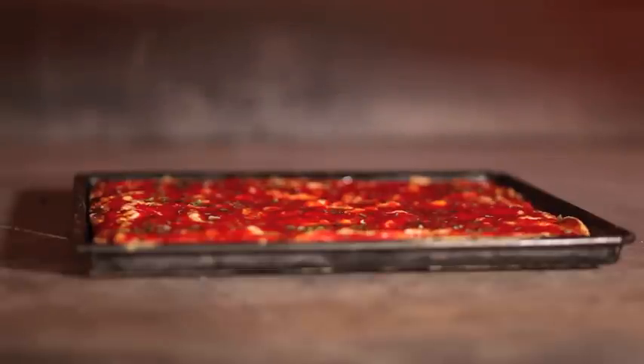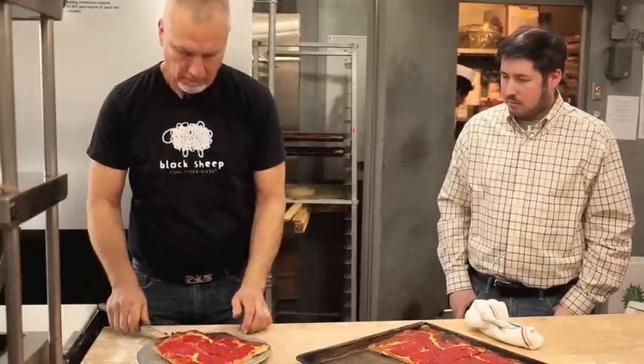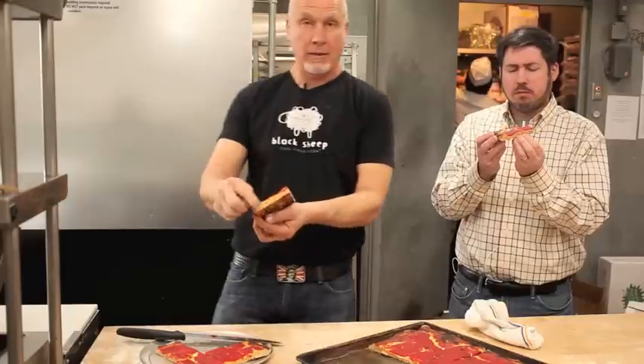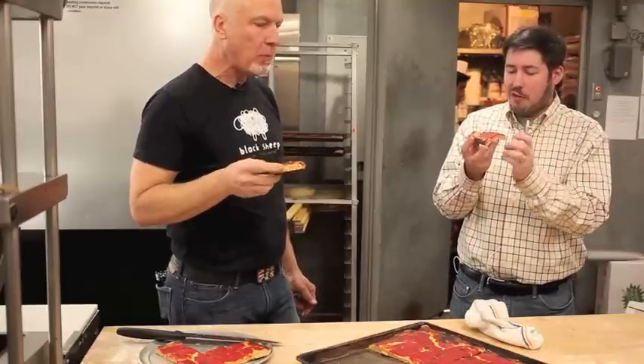We are in the presence of pizza greatness. You got the Sicilian here — should we cut it up? Should we have a piece? Why not? Oh, brilliant. Oh yeah. Great cell structure — we're happy. Very happy. You're right, the tomato sauce is really leading here. Got that really bright, bold flavor. The crust has got a great crunch.